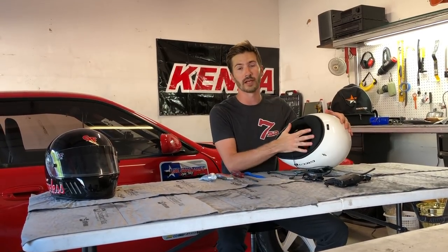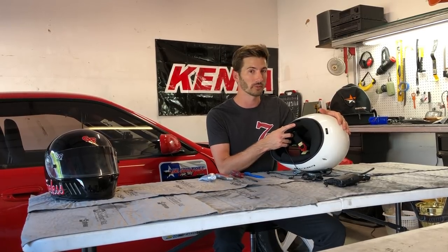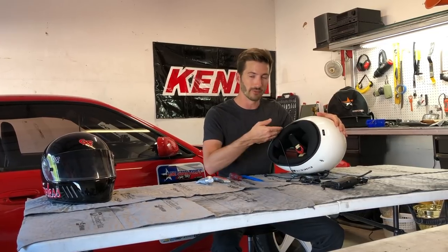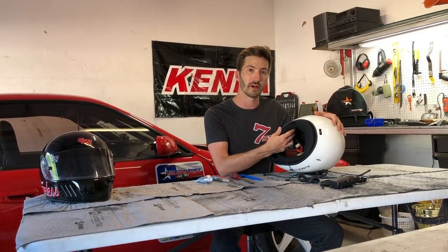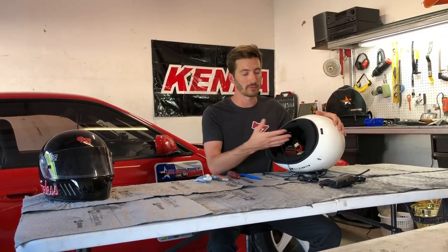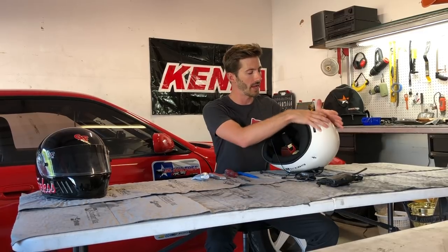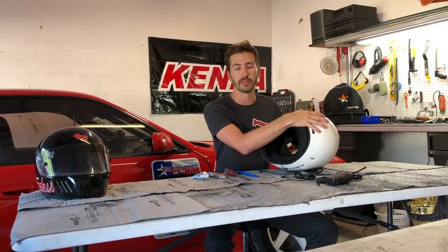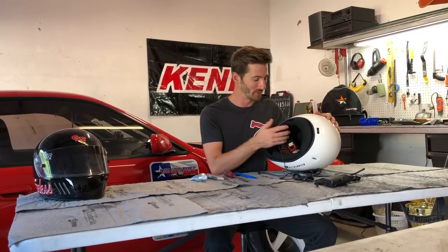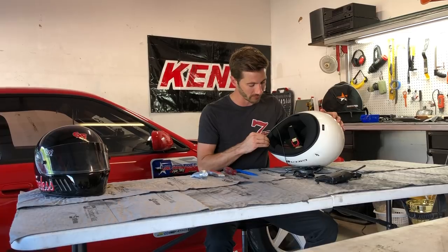There are two different kinds of helmets: the kind with glued-in pads, which are a little more difficult to work with — you'll need to use these wedge tools to get those pads out. Each helmet is a little different. Some have large cheek pads, some have multiple pieces, some have the head cap in multiple pieces, some in one. You'll have to go with what you know from this video and figure it out. Some also have a mouth cover.